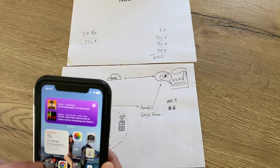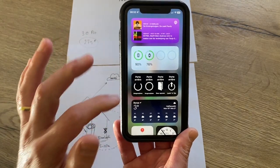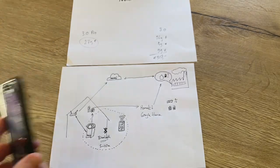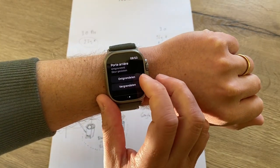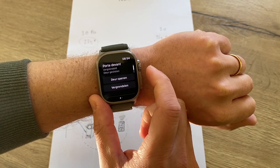I really like the Nuki widgets as well. This is the widget — you have all the options. Of course when you don't have the bridge you can still use those options when in range. I also use it on my smartwatch. Hit the widget and you have my back door and my front door right there.